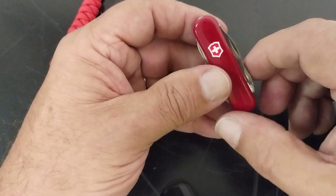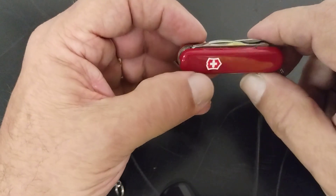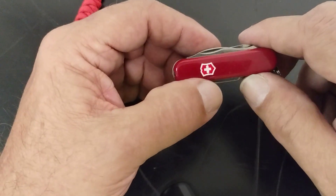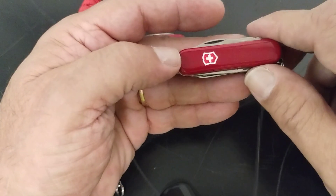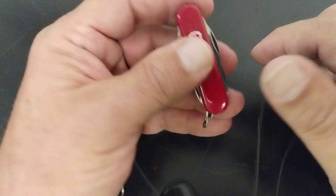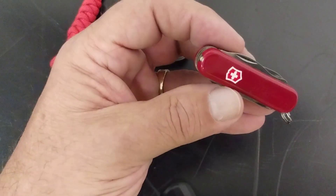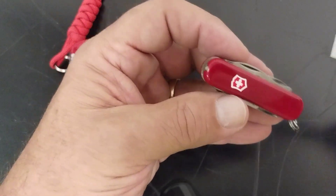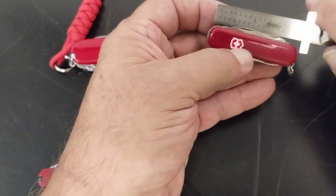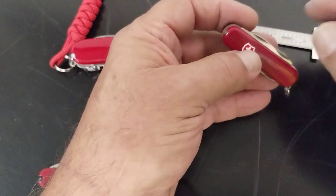Anybody that knows Victorinox knows that their quality is always great and they have a lifetime warranty. This one in particular is one of their 58 millimeter series. The weight on this is not even two ounces — 1.1 ounces — which is really light. It's a keychain tool, about 2.3 inches long when it's closed.